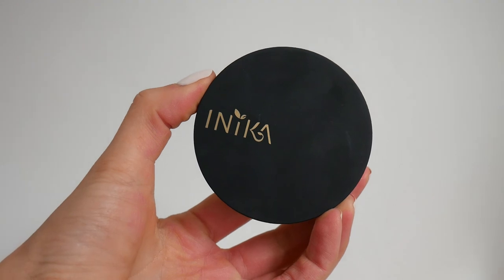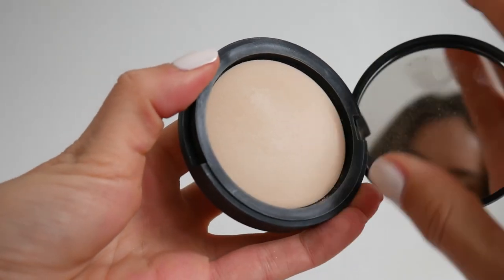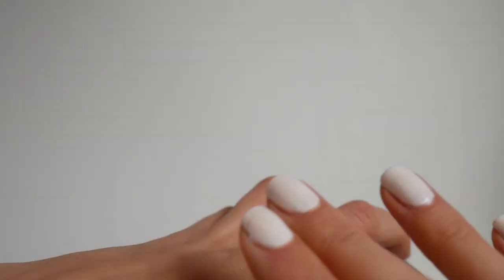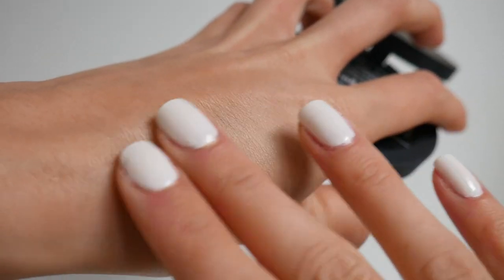So this is the baked mineral foundation in the color 'Strength.' I think it's a little bit light for me at the moment — I've got a little bit of color on my face from the weekend — but in winter this will be perfect. If you want to warm something up when using a powder foundation, you can just use a bronzer on top.